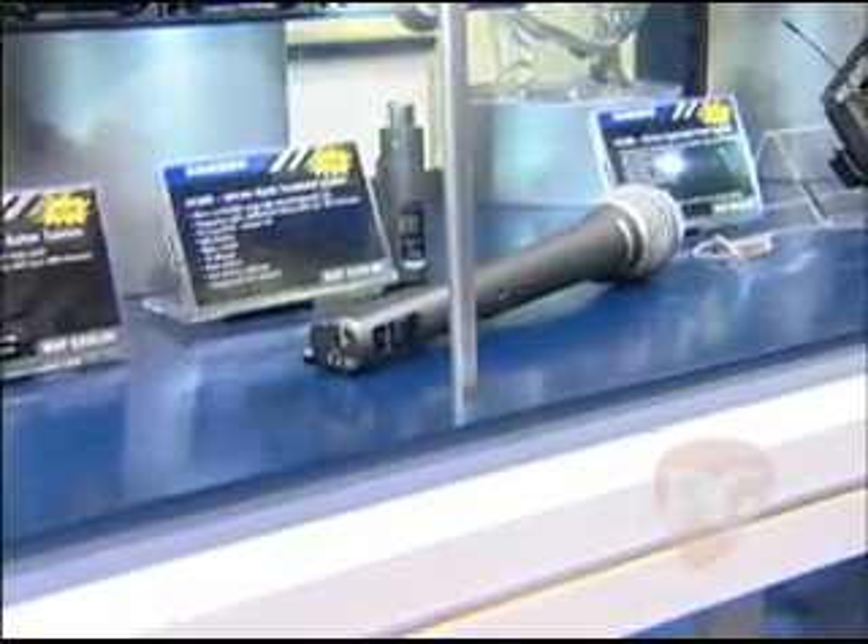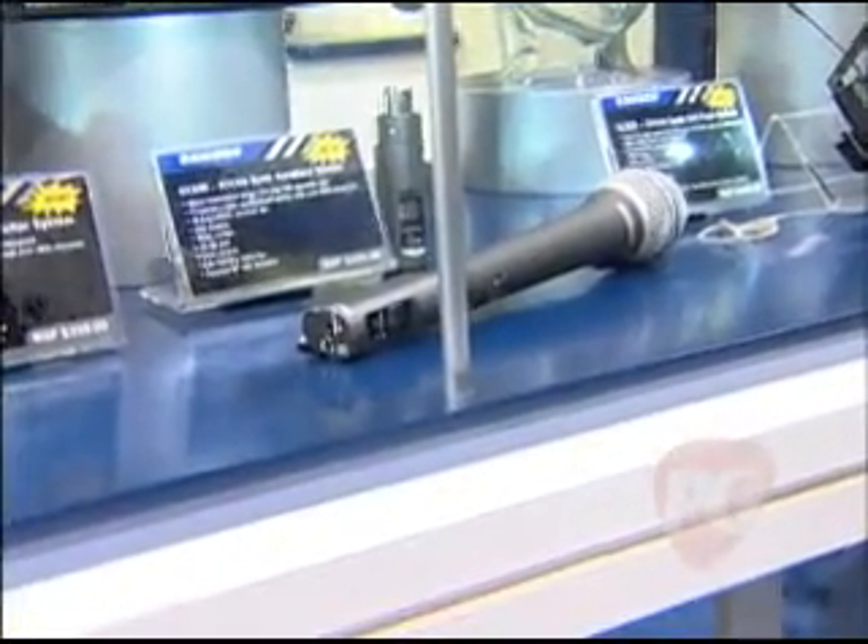We also make a plug-in handheld transmitter. It also sells for $399 and works with any dynamic mic, and includes a Samson Q7 with the package. You can go to our website at www.samsontech.com and look for Airline Synth — the brand new Airline Synth wireless from Samson.